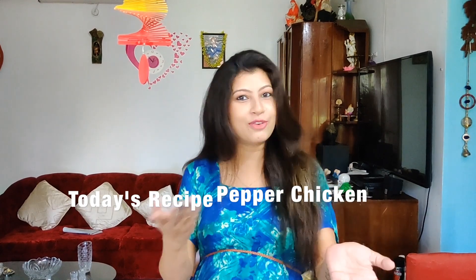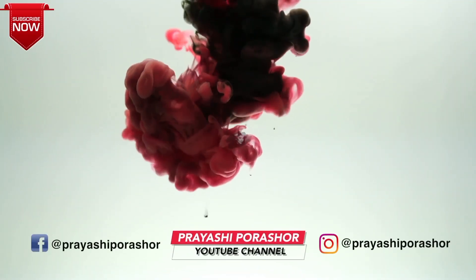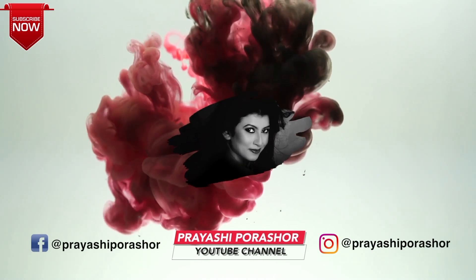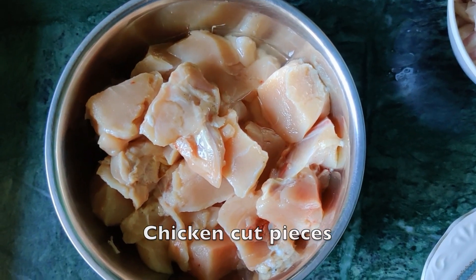It is supposed to be a whole process. It is a place for pepper chicken — I love it. Pepper chicken, pepper chicken.